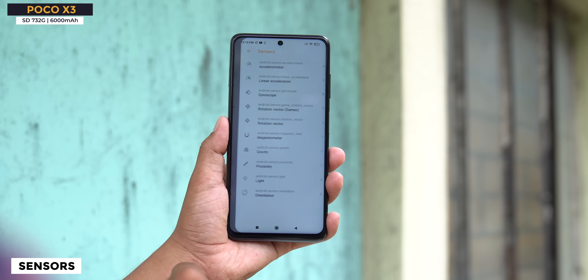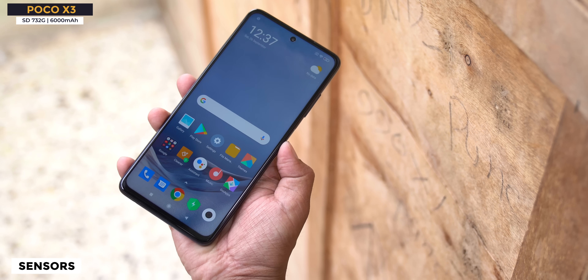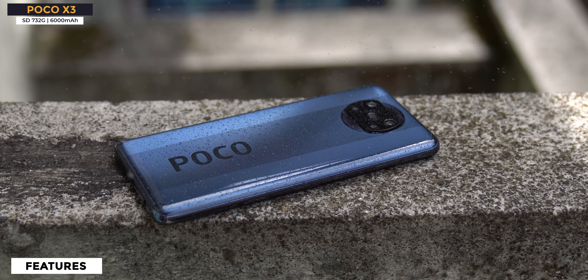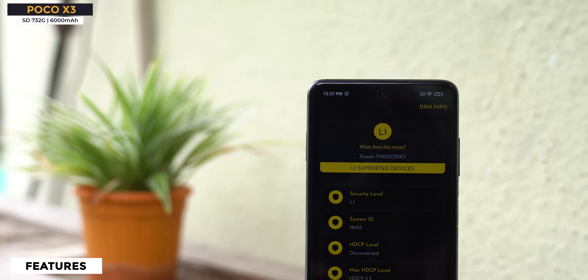All sensors are present. In fact there are extras — one is the IR blaster which I really like. The side-mounted fingerprint sensor works very well — fast and reliable. Face unlock also works well. Connectivity: Dual 4G, Wi-Fi calling support, Bluetooth 5.1. The Snapdragon 732G processor supports Wi-Fi 6, though we are not sure if this phone has Wi-Fi 6 or Wi-Fi 5. It also has IP53 certification — not P2I coating, actual certification — which is a big thing. Camera2 API is supported, and Widevine L1 is also supported.